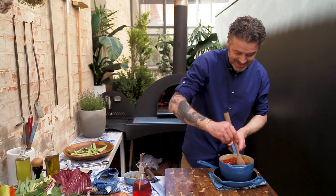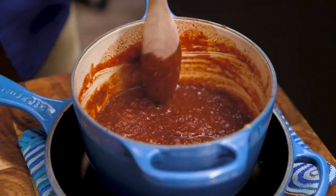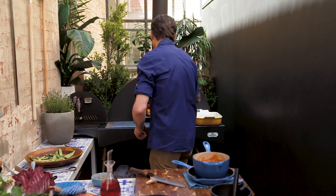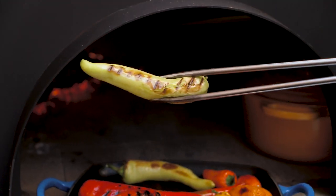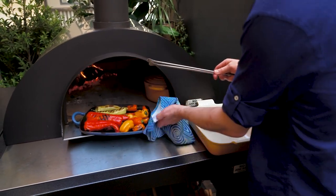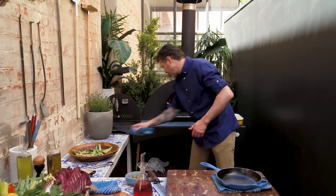It's starting to resemble harissa — the smell of the spices along with the tomato is turning that sort of burgundy colour that we recognise in harissa. With the peppers, the beauty of the cast iron is they've already started blistering on the other side — you don't get that with stoneware — so just turn them around and pop them back in.